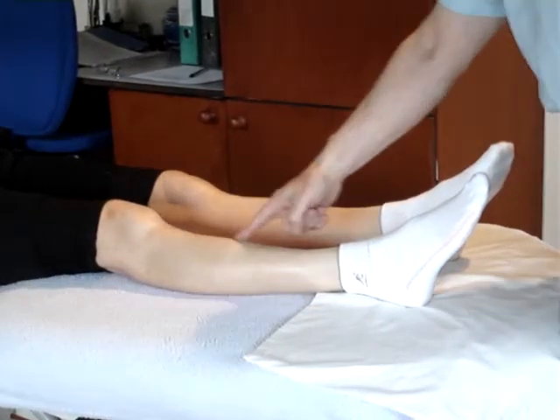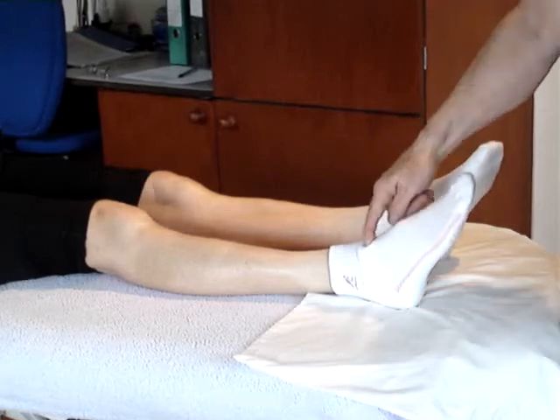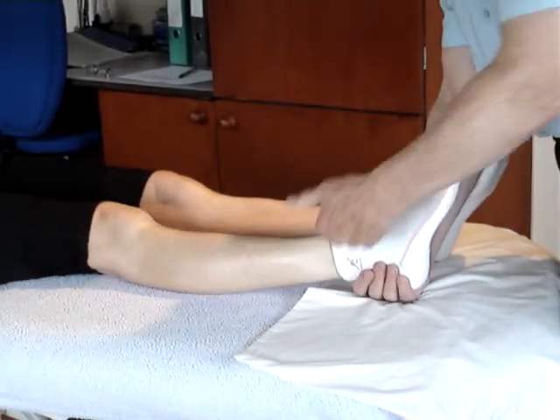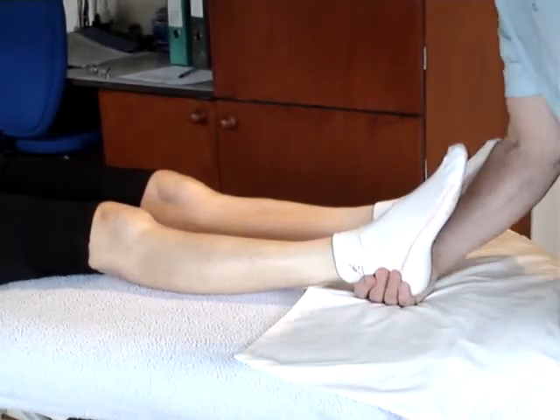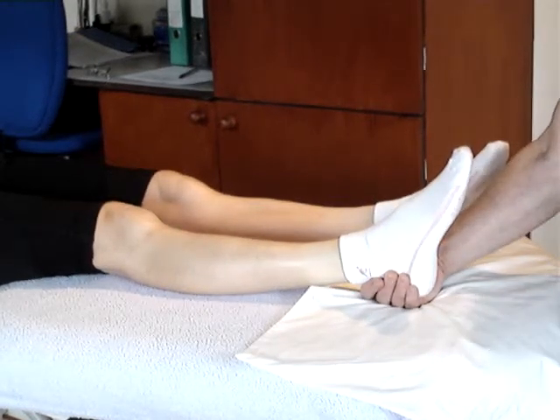Where the tibia has gone posterior on the talus, the patient is supine. The one hand of the practitioner is placed under the foot, and slight traction is applied in this direction.